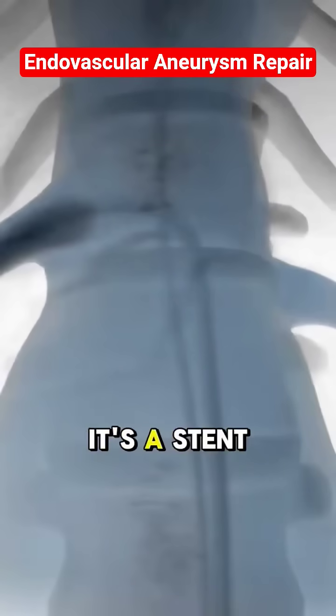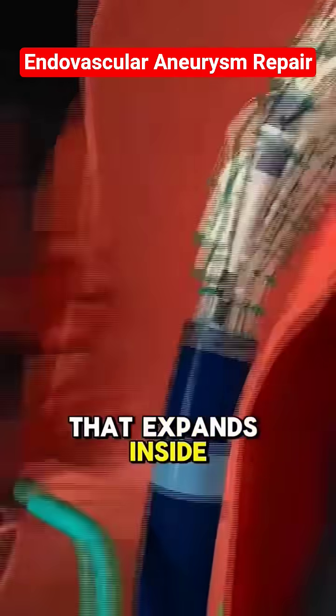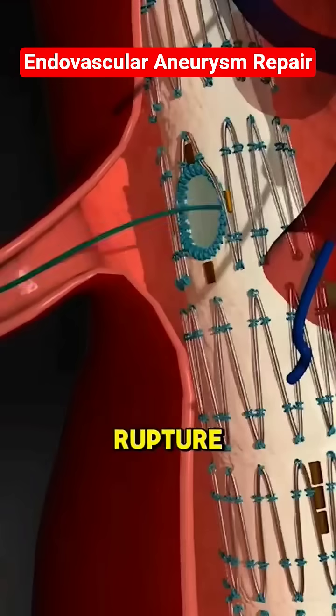That device? It's a stent graft — a fabric-covered metal mesh that expands inside the aneurysm and creates a new pathway for blood. This reduces pressure on the aneurysm wall and helps prevent rupture.